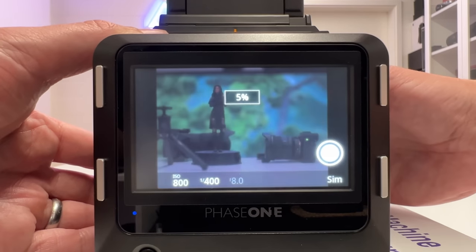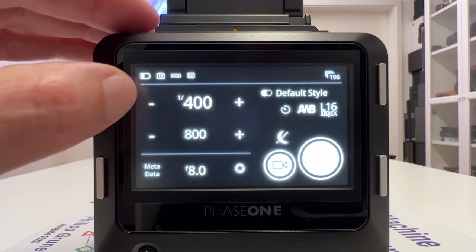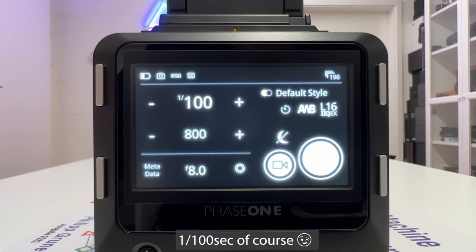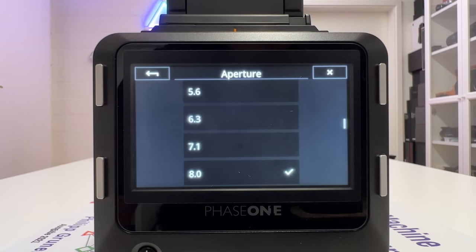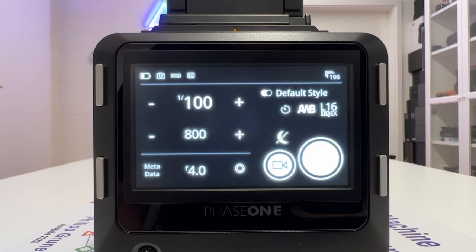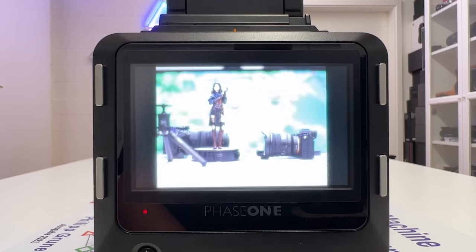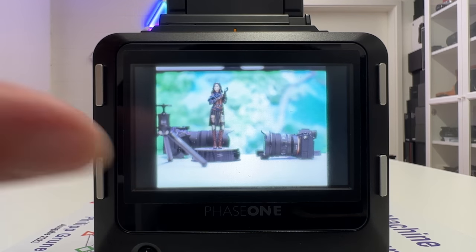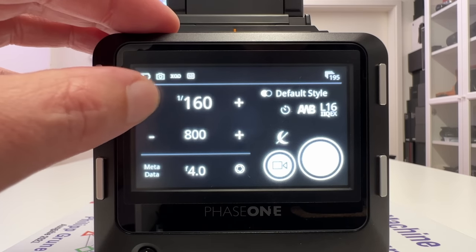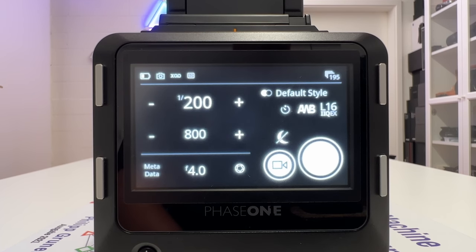Now I release the shutter button to get a live view. I can now fine-tune settings — for example, exposure time of 1/100 second and ISO 800, and on the lens itself I've set aperture to f/4, which I enter into the metadata. Then I take the shot — but that's overexposed. So I go back into the camera menu and set it to 1/200 second and try again. I could also reduce the ISO value.